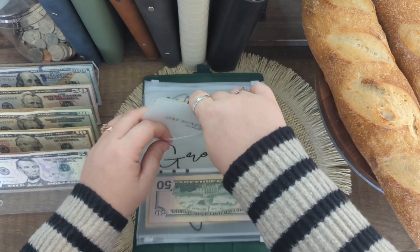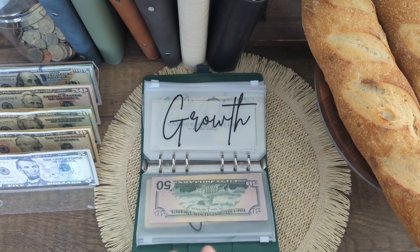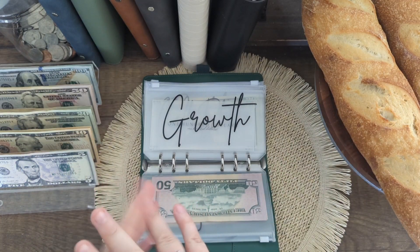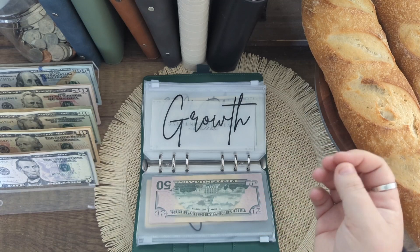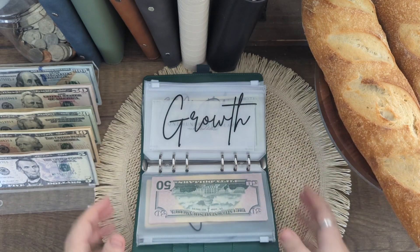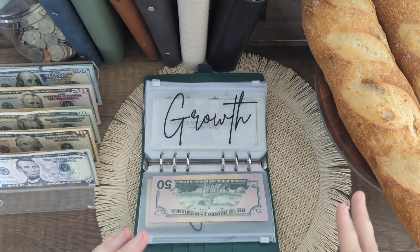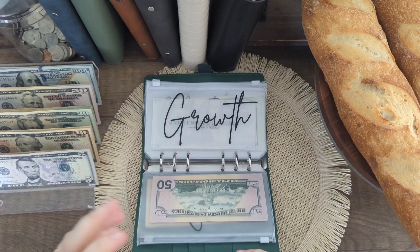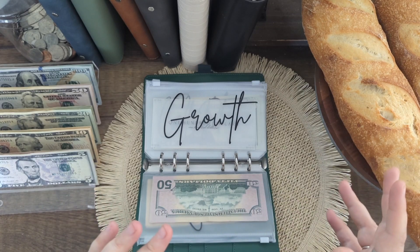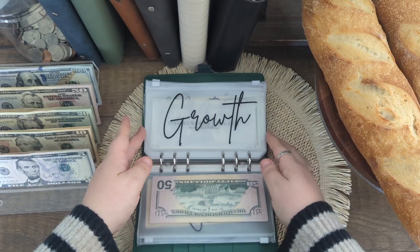Growth is getting these two $100 placeholders — this represents money I keep in my Square checking account. Square is the app I use to take credit cards at the farmer's market. For ingredients and farmer's market fees, I just keep that money on that card so I'm not having to pull it out for cash stuffings just to stuff it right back in to buy ingredients for the bakery.